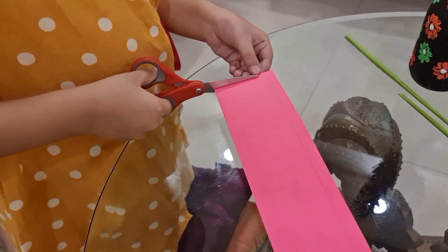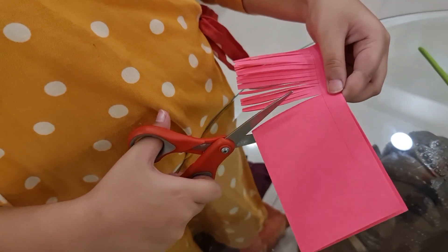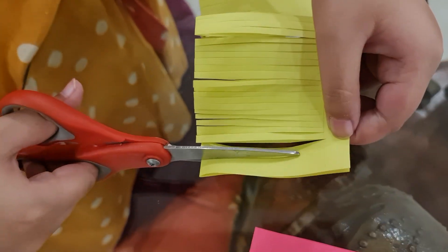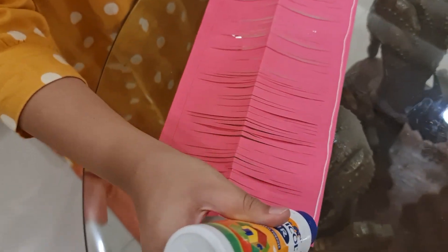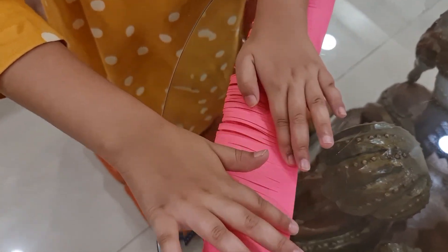Fold the paper in half, and then fold it into half again. Turn it and stick it, and now you have to roll the paper onto the stick.